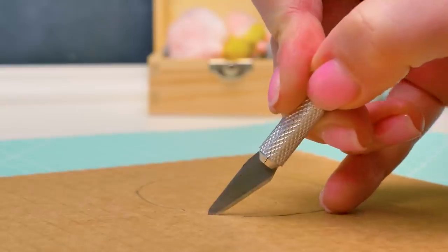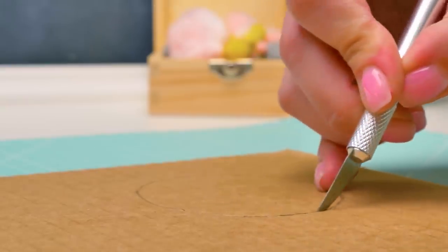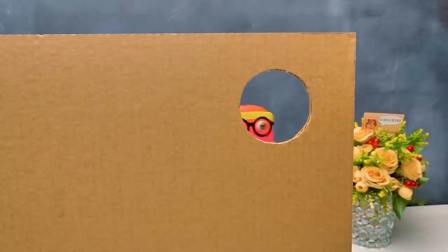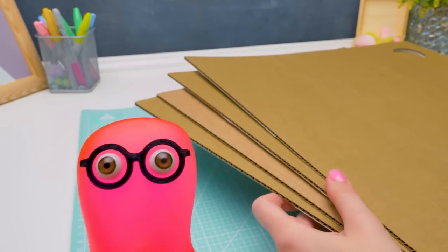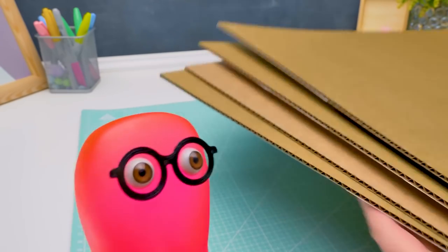It depends on you as well. And guys, be careful with the cutter. I made a hole for Ginger here. One part of the base is ready. All five are ready - when did you do all this? I got distracted again.